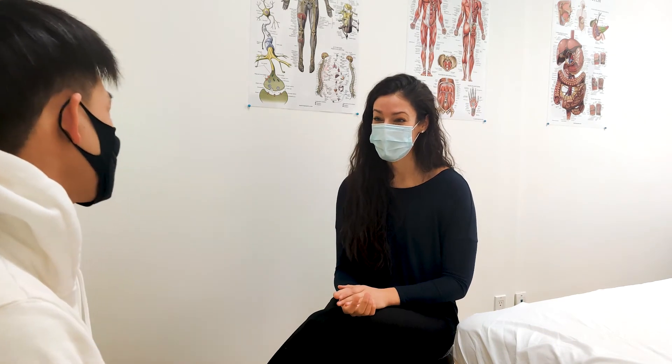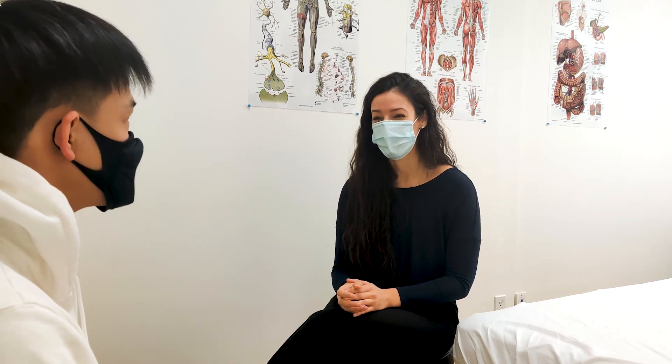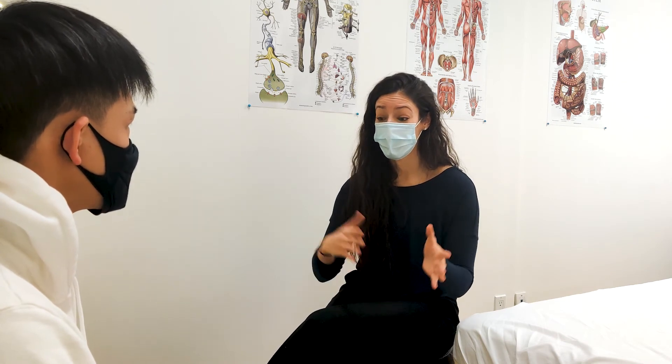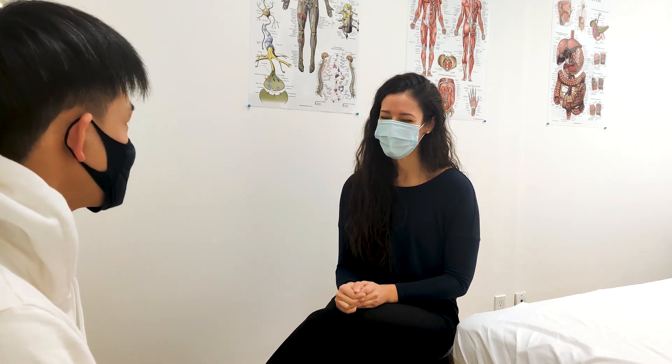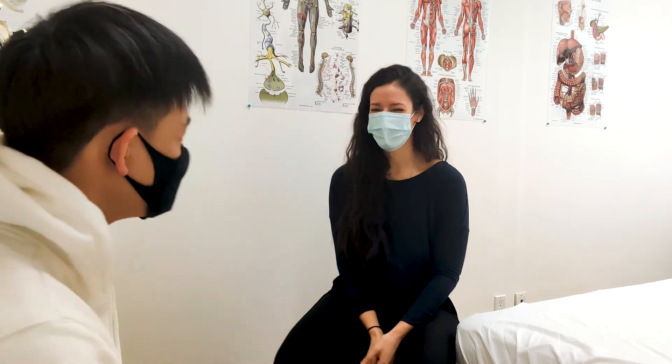There are other things we can do just to help relieve tension and clear up certain ranges of motion in some of those functional movements. So for you, I would probably take more of a hands-on coaching approach and complement it with a little bit of homework. Sounds good. Thank you so much. My pleasure. This is awesome. Thank you so much, that was actually really fun.